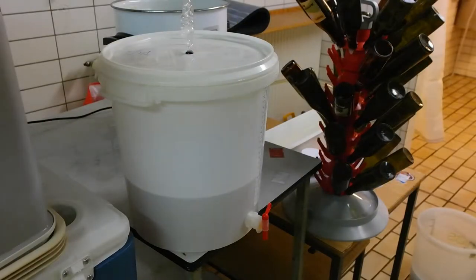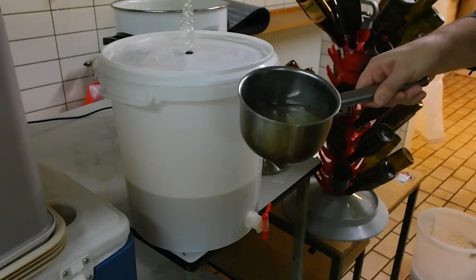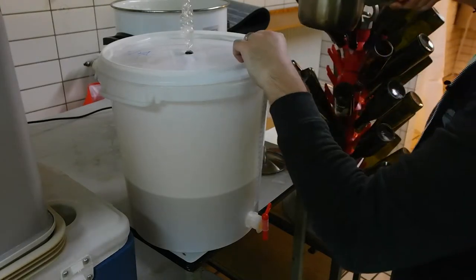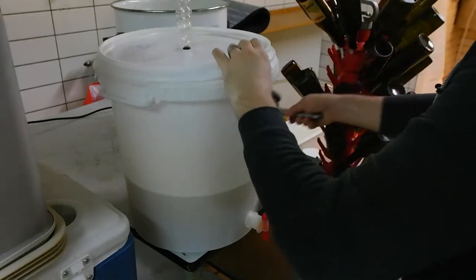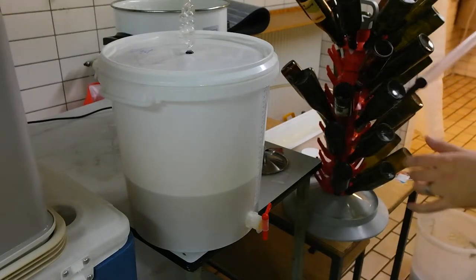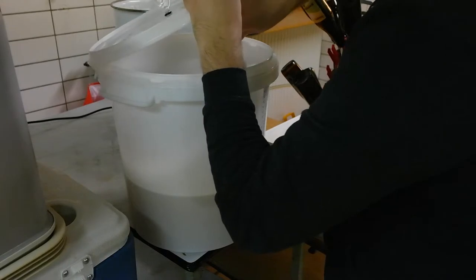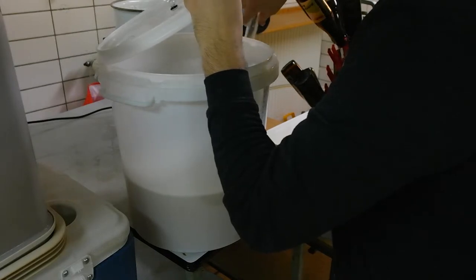This is my bottling setup. You can see it's just a bucket with a tap on the bottom, and I've got a bottling stick that goes right in there. I've measured out my sugar solution — it's not boiling but it has been boiled. It shouldn't make a difference with this volume of liquid, so I don't bother to cool it down too much. My thief is already sterilized so I'm just going to use that to give it a little mix. Usually I put the sugar in first and then rack on top of it.